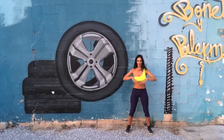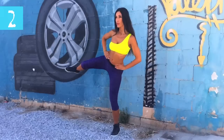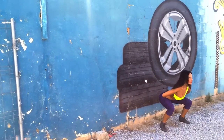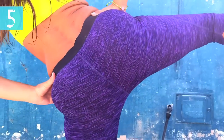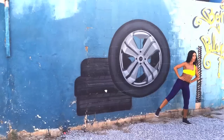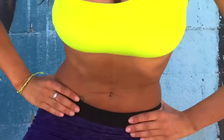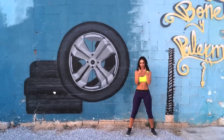Let's begin! 1, 2, 3, 4, 5, 6, 7, 8, 9, and 10. Change legs.